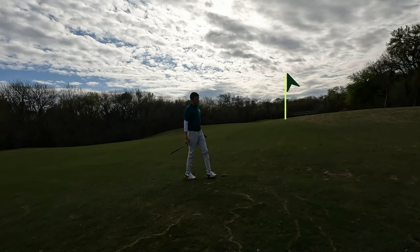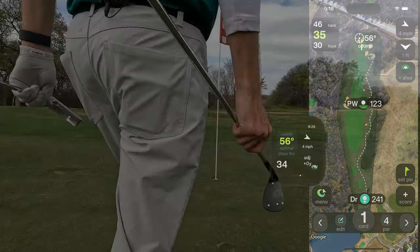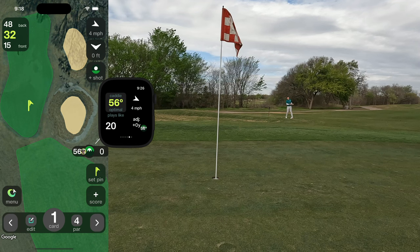I don't have to pull my phone out. I can swing away with confidence. Oh, blocked that a little to the right, a little short. Notice that as I progress through the golf course, I'm not pulling out my phone constantly or even interacting with the watch — I'm letting it do the heavy lifting in the background. Tangent will even pick up a lot of these short chips — about 20 yards, front pin, this is a tough little shot.